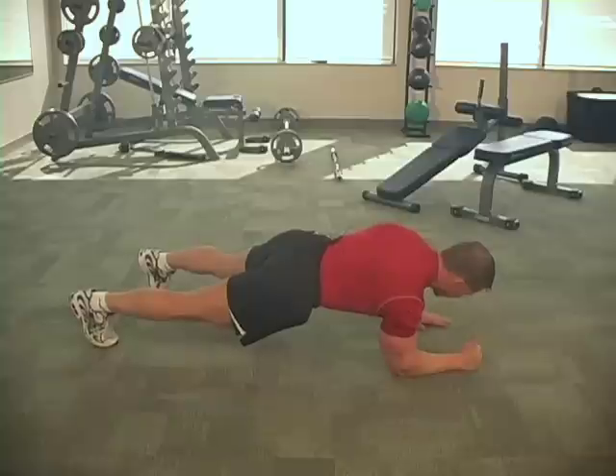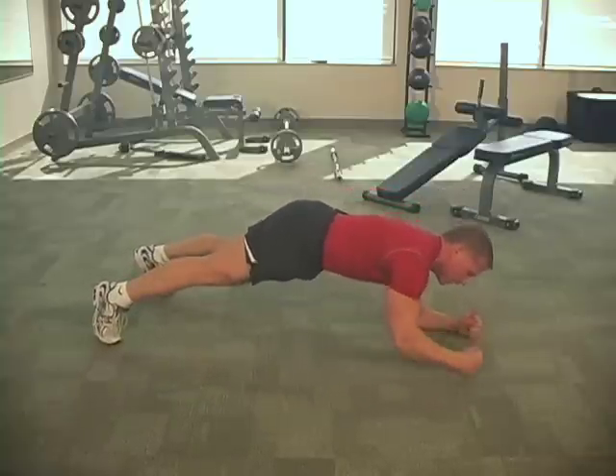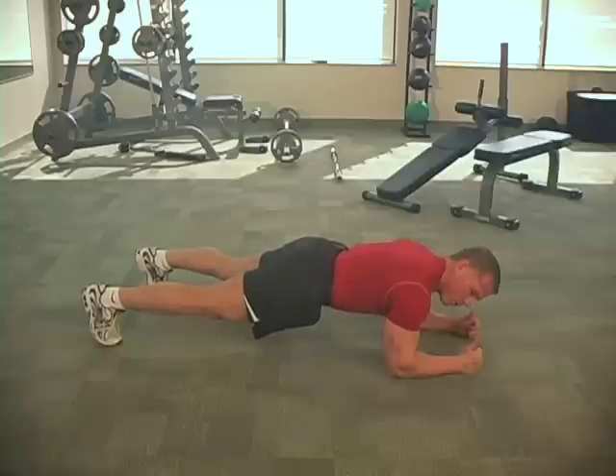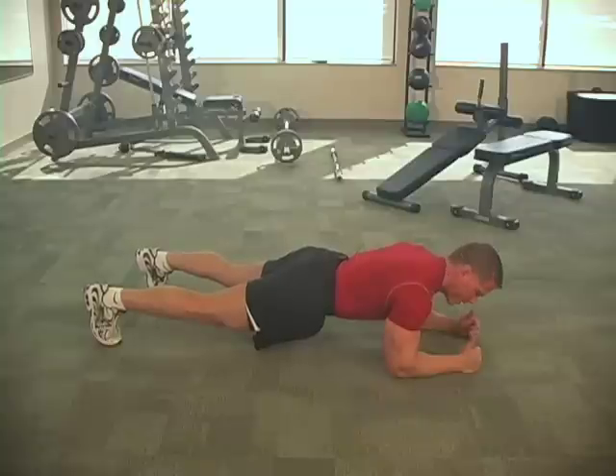Now it's the left side — left hand up, left forearm down — and then we just alternate back and forth. It's really important that you don't let those buns stick high in the air. Keep that body nice and straight like a plank. Keep those buns nice and low.